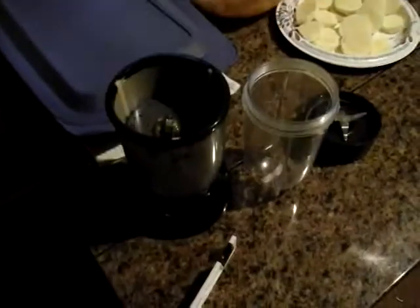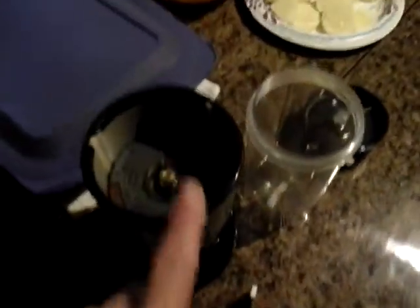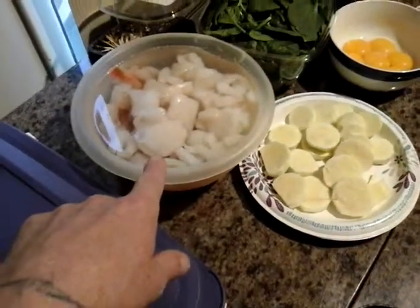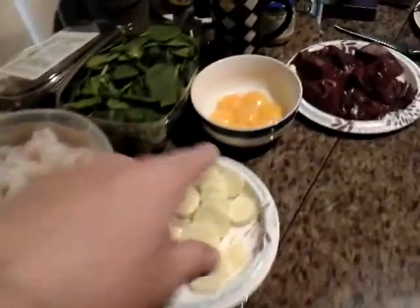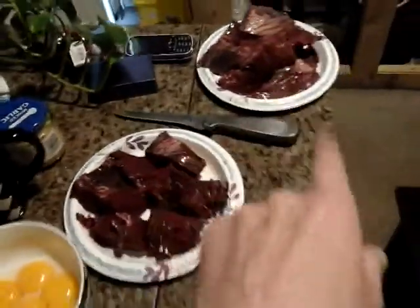I'm going to show everybody how to do a beef heart mix and show you the ingredients I use. Get your blender, zucchini, scallops, shrimp, egg yolk, baby spinach, beef heart — one heart makes a bunch — and garlic. You just blend it all together, make a paste, put it in a bag, flatten it out, and stick it in your freezer.